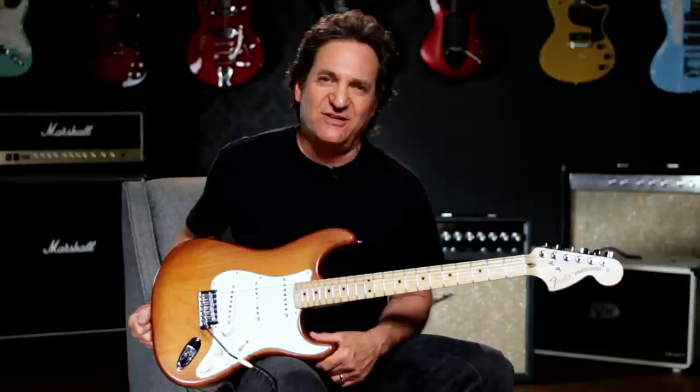Hey, this is Joey Brassler from Guitar Center. Today I'd like to show you the Fender USA Nitro Satin Strat in Honey Burst Finish.